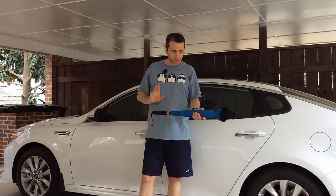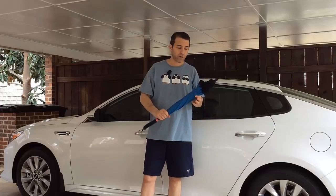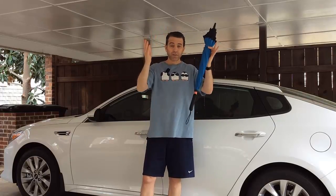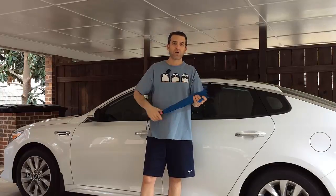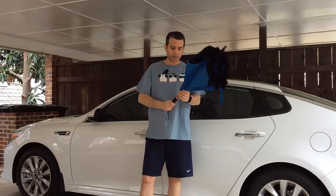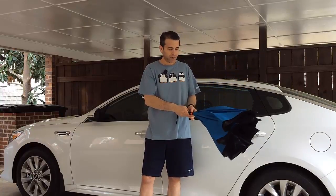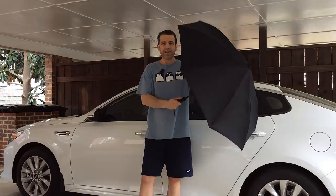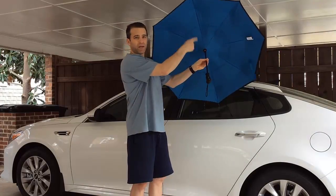What's really cool about this umbrella is that it turns itself inside out. When you're getting in a car, the outside portion of the umbrella goes to the inside, so it takes all the rain and wetness and keeps it inside the umbrella. You press this button and it locks itself into place.